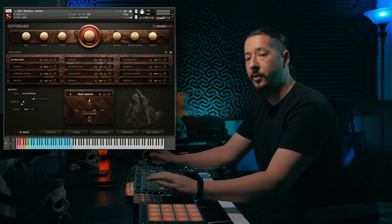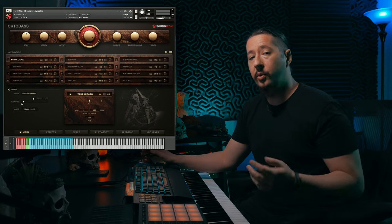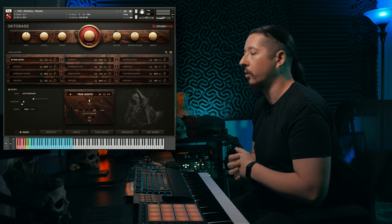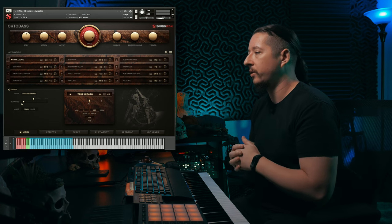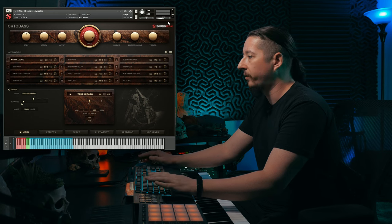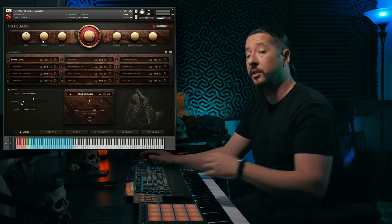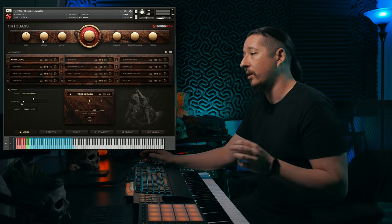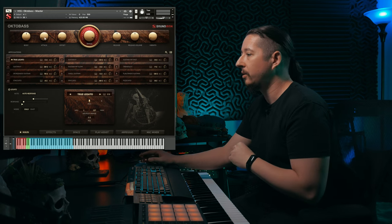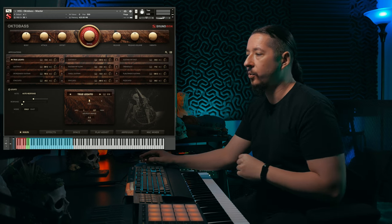We've got Hyperion Strings Octobass loaded up and the UI looks very similar to our other Hyperion-based products, but it's been revamped with a really slick look. At the very top you have the sound shaping controls. You've got Body, which adds a little bit more bass — and this instrument already goes super low, so you can add even more if you want. You also have Attack and Offset if you want to soften the attack or play around with the offset.